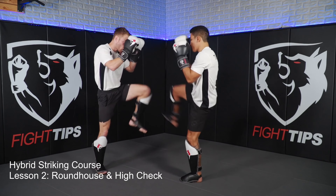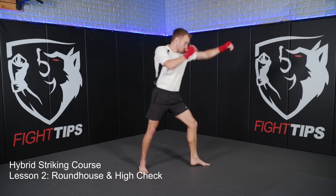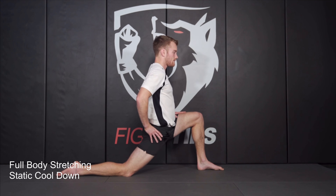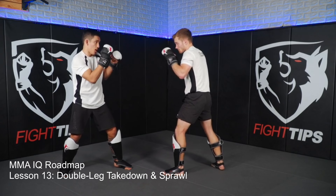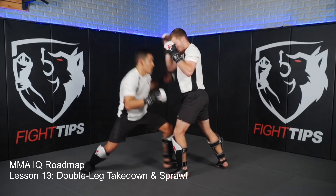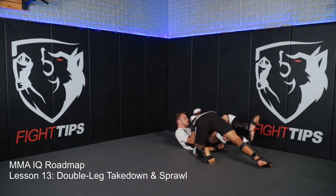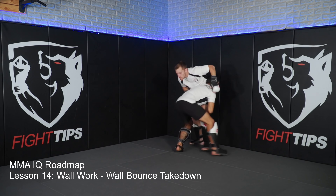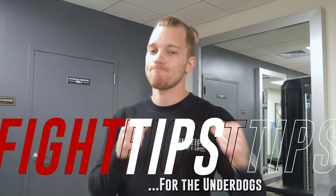Your takeaway will be understanding energy conservation and pacing yourself throughout a round and throughout the fight. If you're enjoying these more conceptual-based videos, then you're going to love our courses on fighttips.com — whether you're training solo or with a partner at home, you train at a gym and you're looking for extra credit, or you're a coach looking to better organize your curriculum for your students. Check it out, links in the description below. If you have any questions, shoot me an email or drop a comment down below. Until next time, be sure to subscribe to get the fight tips before your opponent does. I'm Shane with Fight Tips, for the underdogs.